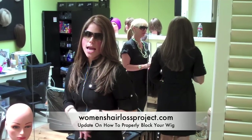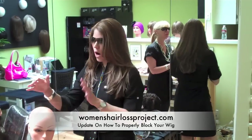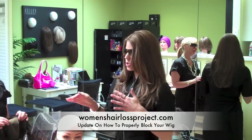I made a mistake in a previous video not explaining properly how to block the wig — how to properly put your wig onto the head before you wash it to help prevent inversion of the hair, and also to prevent any tearing.